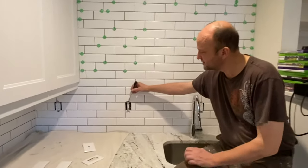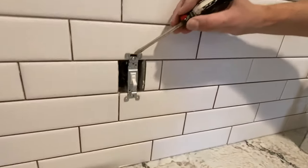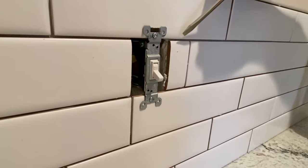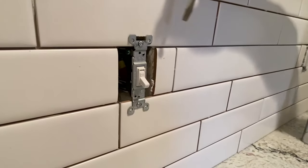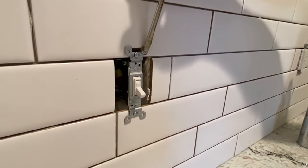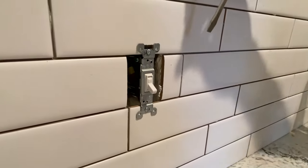When going around outlets, you have to keep in mind that the outlet needs to be flush with the wall. Whenever you tile, you are raising the wall a quarter of an inch. Each outlet or switch has these little wings that come up that need to catch the wall, or in this case, the tile.